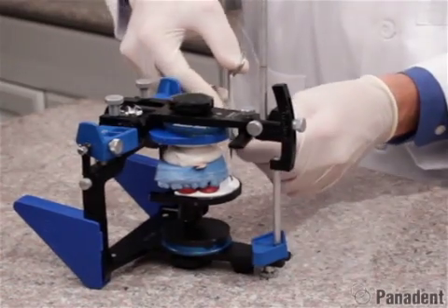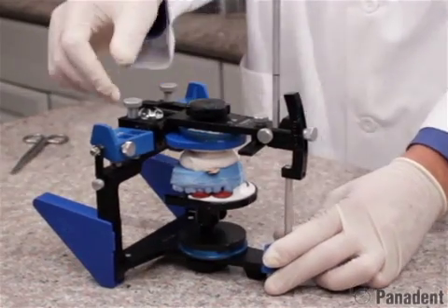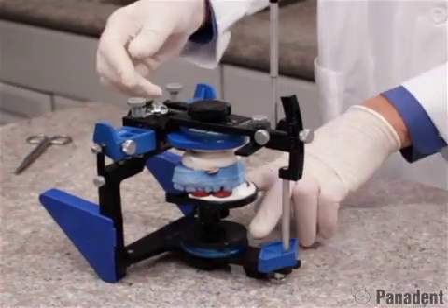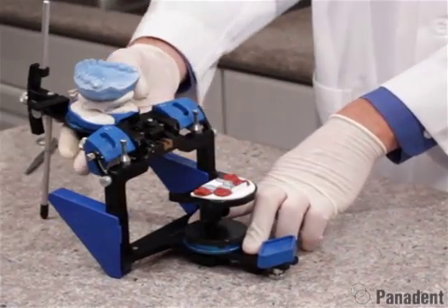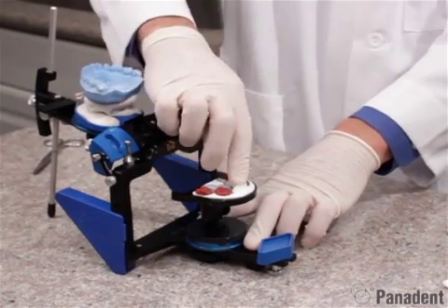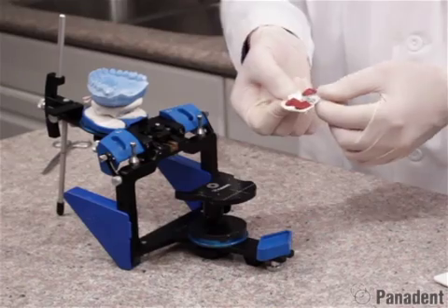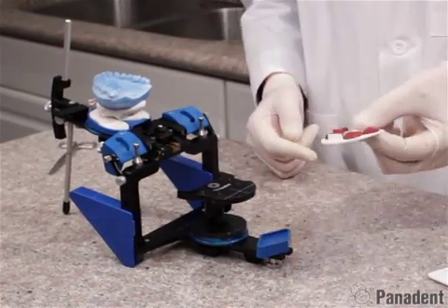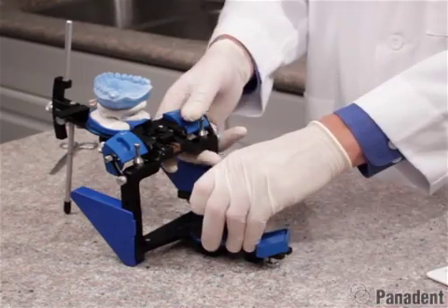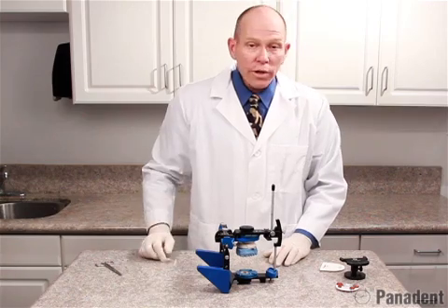We'll cut it on the other side as well. Before we remove the cast or open the frame, we do want to release the centric latch so we can hold the lower frame down and lift the model straight up out of the Kois index tray. This will prevent the incisors from being broken off by the little wall on the front of the index tray. We can now remove the Kois index tray, which is a permanent facial registration record — we can add the patient's name and date and use that at a future time. We'll remove the Kois adjustable platform and can now go ahead and mount the lower cast.